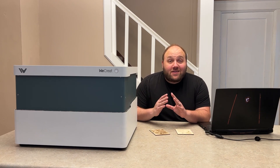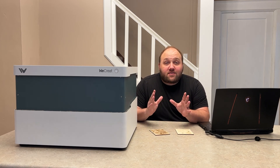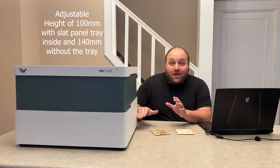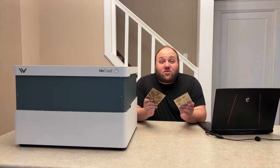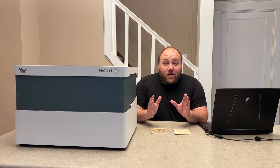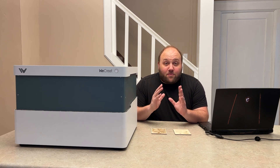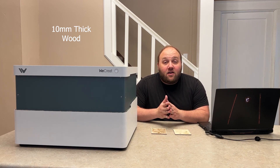Speaking of performance, you're ready to experience exceptional engraving and cutting like never before. With an adjustable height of up to 100 millimeters and a slat panel, you can work on a variety of different materials with ease. This machine reaches speeds up to 600 millimeters per second, delivering precise results with an incredible 0.08 mm by 0.08 mm precision. It can also perform rotary engravings and cut up to 10 millimeters thick of wood.